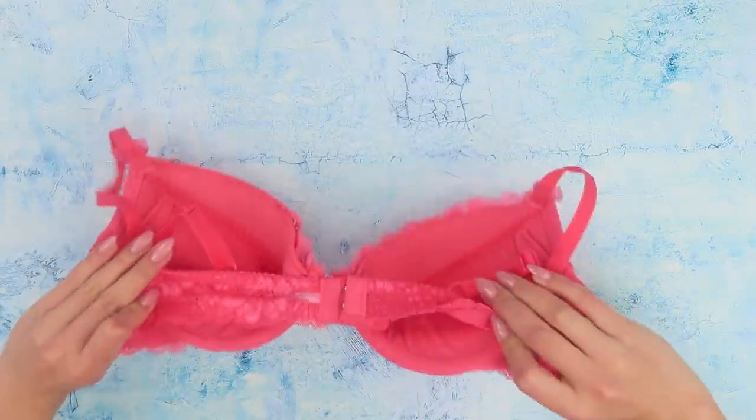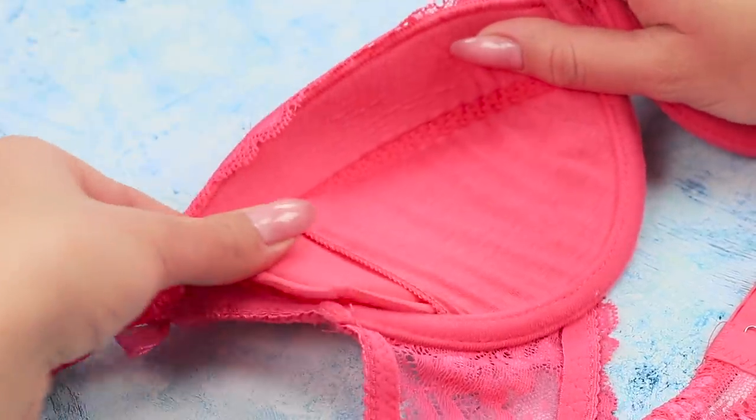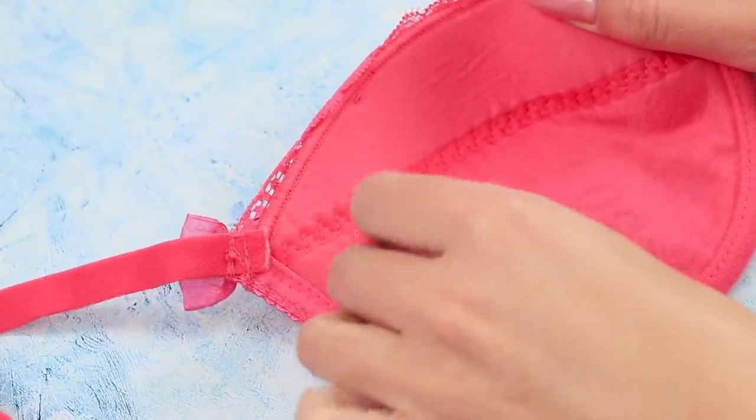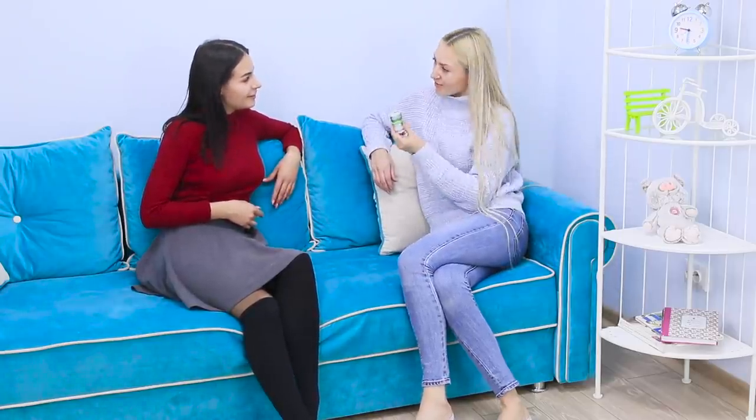And next is an idea with a bra. Turn it inside out. Take out the bra insert. Now you can put the money inside — on both sides at once. Does your friend still keep money in her pocket? Share this unusual idea with her. Cool, huh? You know I keep that thing on me!